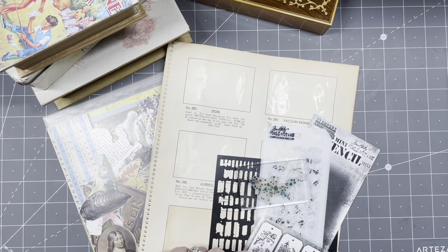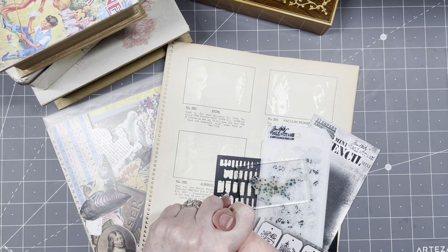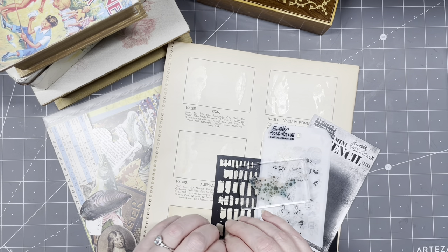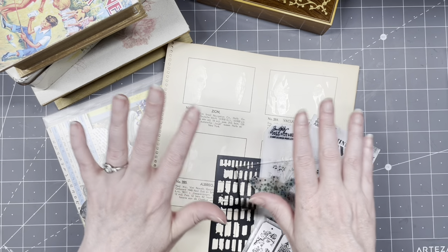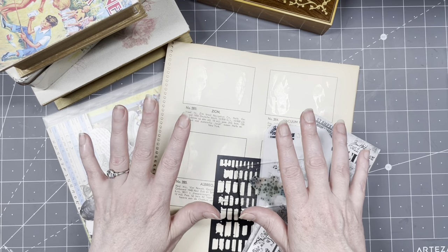I was inspired by the wonderfully talented Marguerite Miller. Our names sound the same, but they are not the same. People keep calling me Marguerite, but that's not my name. She is a wonderful collage artist, and I saw an Instagram post the other day where she did grid journaling. Never heard of it. Never seen it. I loved her project a lot.